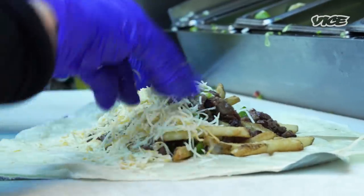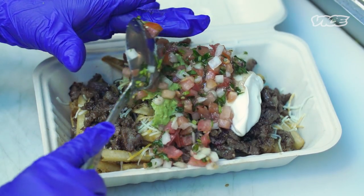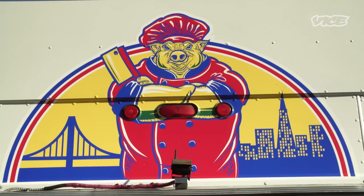If anyone's gonna ask me what's your number one protein, I'm gonna say pork all the way. Everyone has a different preference, but we got a pig on the truck for a reason.